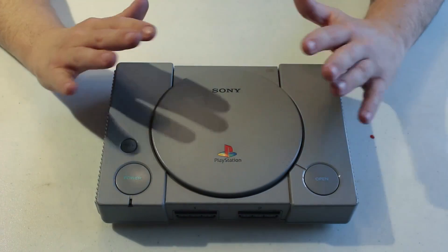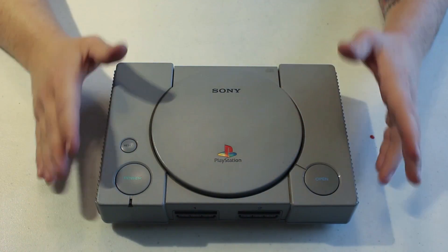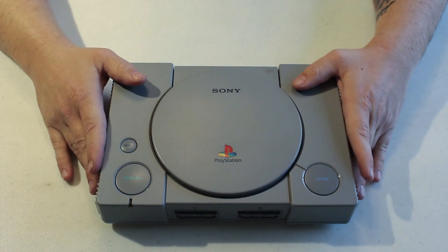Now that we've put in all the hard work and added the Raspberry Pi for full functionality for emulation and modified games, we're able to fully enjoy our new PlayStation 1.